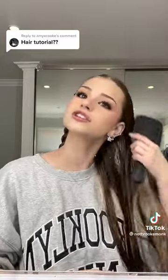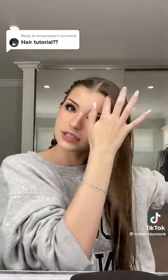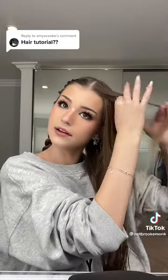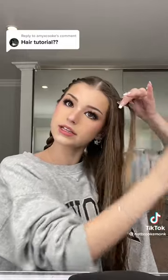I'm gonna brush it slightly going to the back of my head, just because we're twisting away from my hair. You're gonna take a beginning section — probably like this much — but in two strands, don't need three. You're gonna twist away. Twisting away from my face.